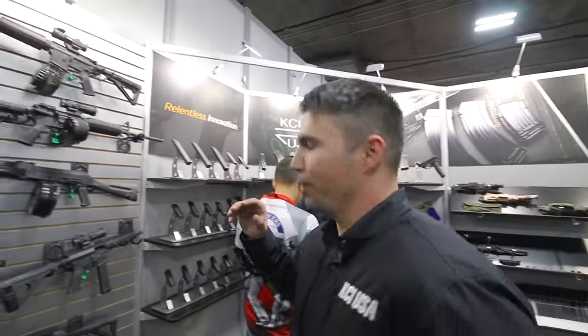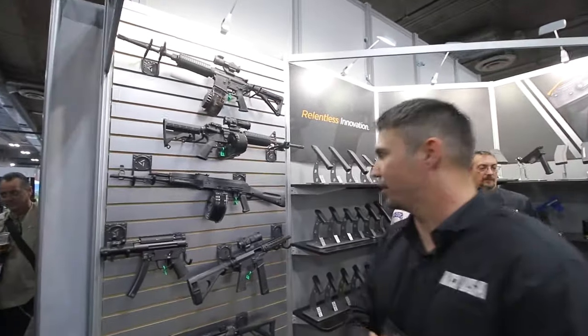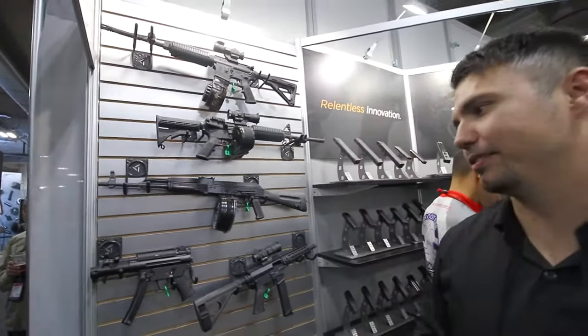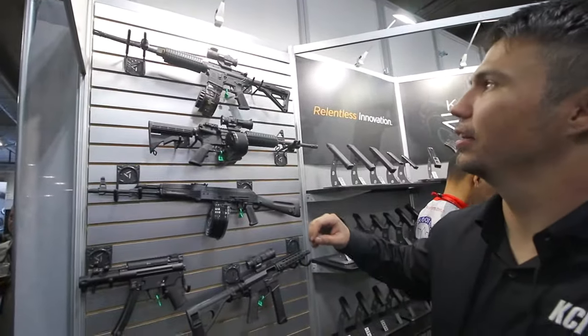So I got Eric here, tell us what you got man. We are a magazine manufacturer out of South Korea. We do all of our manufacturing — we produce everything from the steel to the polymer to the spring, the whole thing.